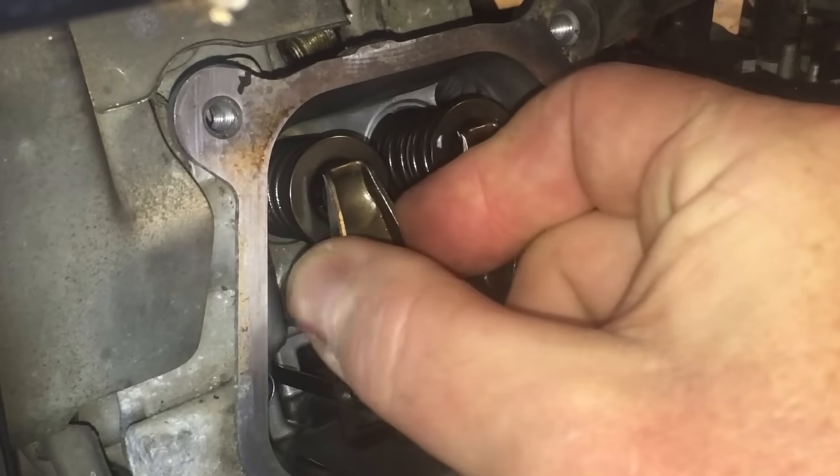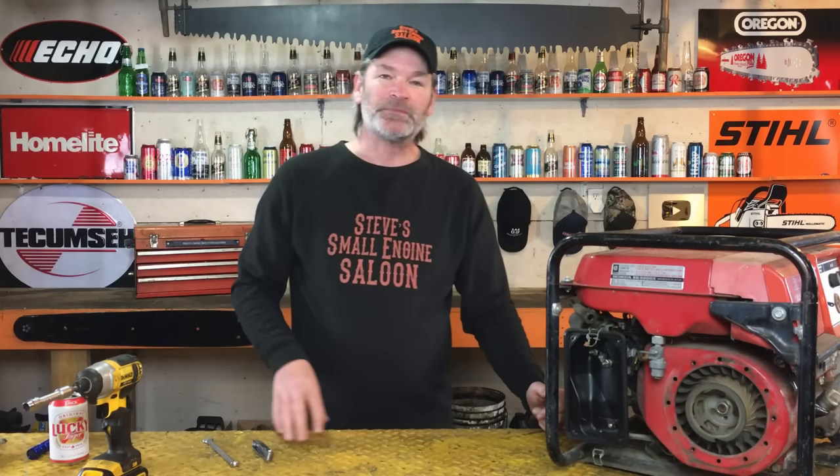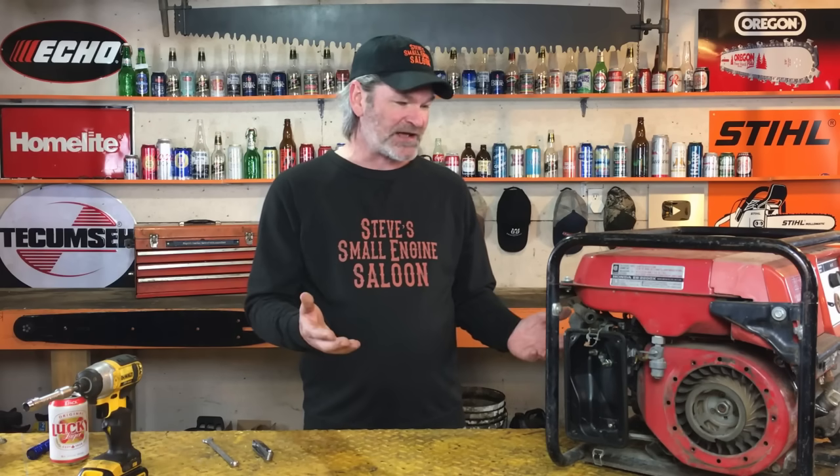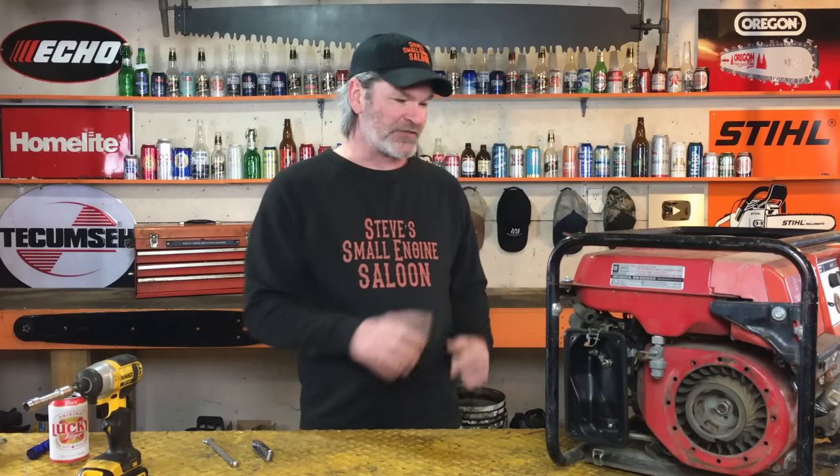I said, 'Timmy, those rocker arms are tight.' He looked at me and went, 'Duh, that's why I'm adjusting the valves.' I said, 'Yeah, but is it on the right stroke? Is it on the compression stroke?' He said, 'It's at top dead center — that's where you adjust the valves.' I said, 'Yes, I know, but there are two top dead centers.'